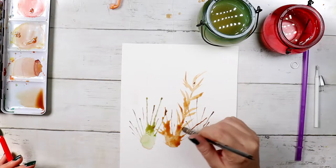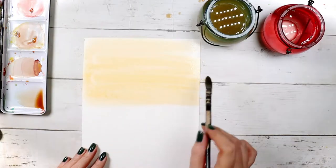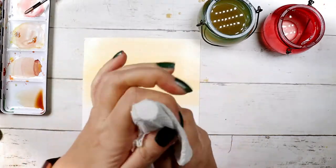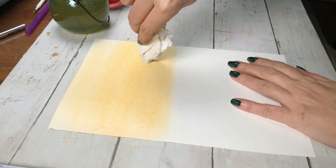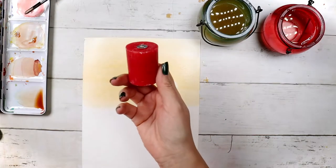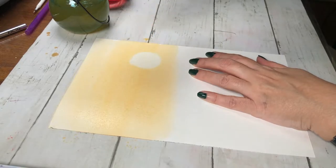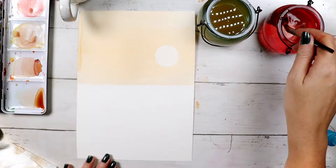My second watercolor hack is to paint a quick and easy sun in your landscape paintings. I painted the sky and my paint is still wet. I wrap my marker with a tissue, making sure there are no wrinkles, and I just press on the paint and pull. Do you want a bigger one? Then use another object — I used one of our scented Christmas candles and did the same thing, and got a bigger circle. Then I fixed the circle with a little bit of paint. So easy.